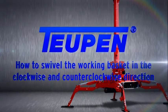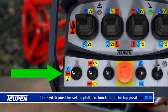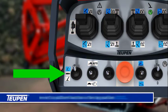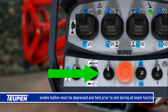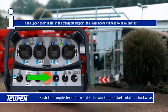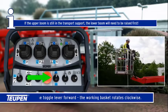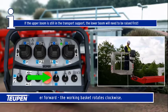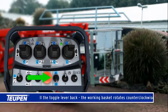How to swivel the working basket in the clockwise and counterclockwise direction. The switch must be set to platform function in the top position. The blue enable button must be depressed and held prior to and during all boom functions. Push the toggle lever forward — the working basket rotates clockwise. If the upper boom is still in the transport support, the lower boom will need to be raised first. Pull the toggle lever back — the working basket rotates anti-clockwise.